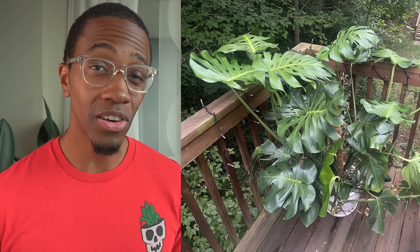Congratulations — they already have their first interfenestration. Another user on the Kill This Plant Discord posted this amazing monstera. While it was getting pretty huge, they wanted it to look a little more organized.